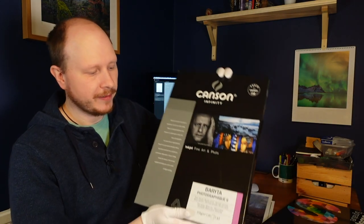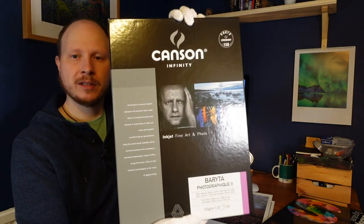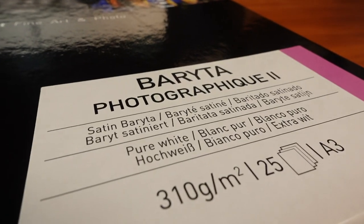So those are the two papers I chose: the Photospeed NST315 matte paper and the Canson Infinity Photographic 2 Baryta semi-gloss paper. They're the two I researched and they seem quite good from all the reviews I've read. I do want to try some of the Canon papers or the Hahnemühle papers at some point, and maybe do a comparison between the two to see which is best. If you've got your own favourite papers, let us know in the comments below which you think are the best and why.